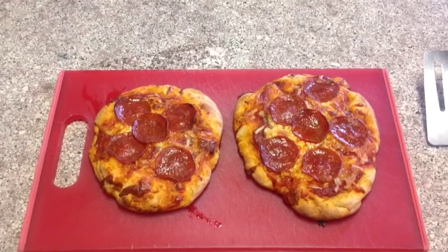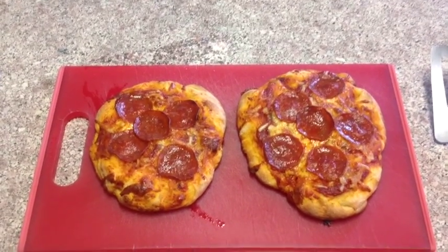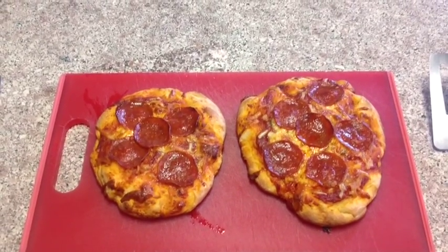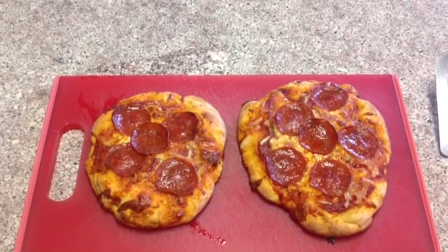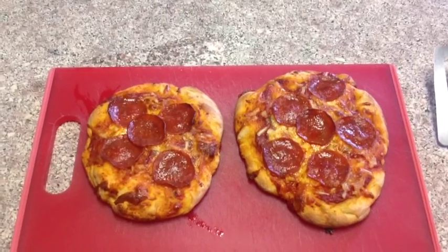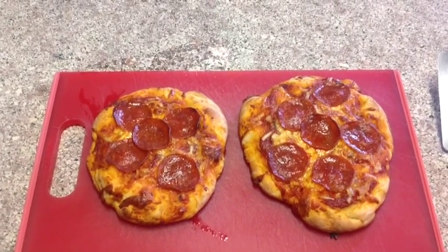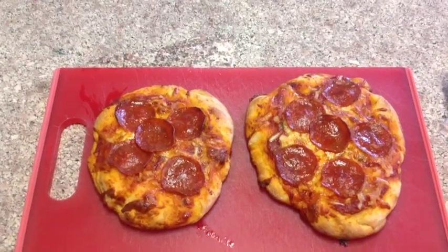Congratulations, boys and girls. I just pulled out these two deliciously beautiful pizzas out of the oven. Thank you for all your help. I'm sure Mary Mozzarella is very thankful as well. Hope you make some pizza with your family some night — it's not that hard, and you'll learn a lot about fractions. Have a great day. Till next time on Cooking with Fractions.